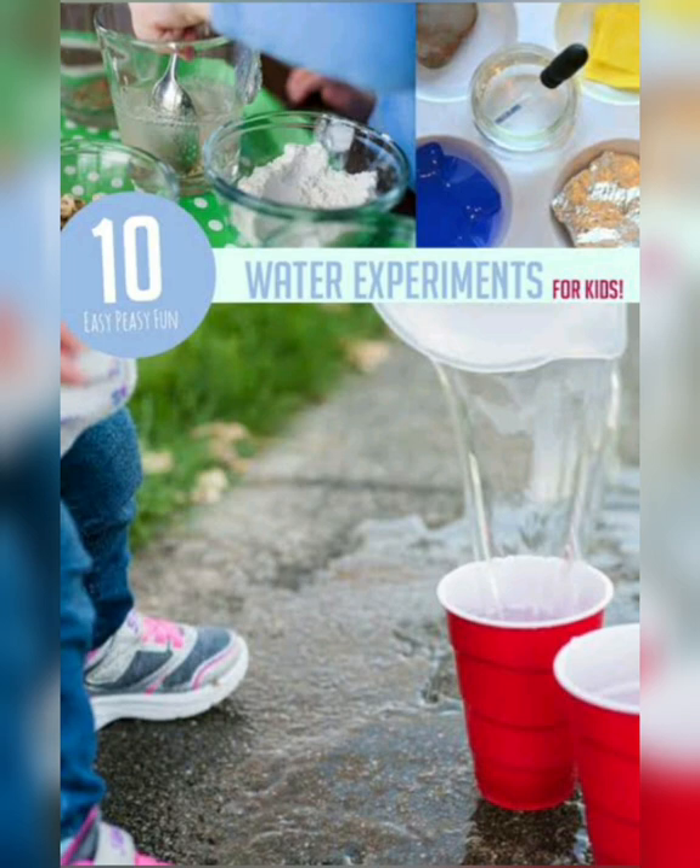Bacho, aaj hum kebal padhenge hi nahi, balki bohat se experiment bhi karenge. So let's start our chapter.